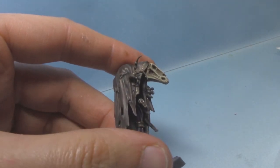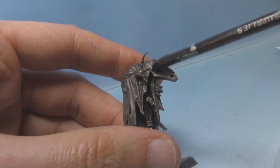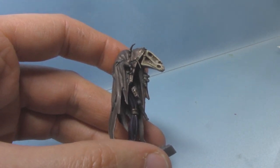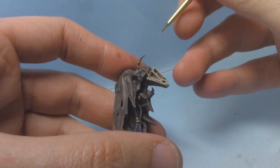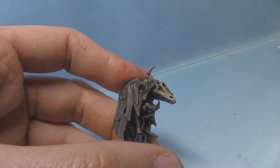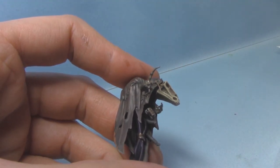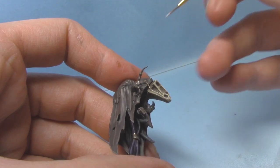With that now dry, you can see we've got this very dark and worn brass effect. I like how the Nihilakh Oxide gives it a little bit of colour, since there's obviously not a great deal of colour on this miniature. Lastly, similar to the last video, we're going to finish off with some Stormhost Silver — just trying to hit these rivets with it. Just a tiny little dot on each rivet, and then the brass/gold area will be complete.